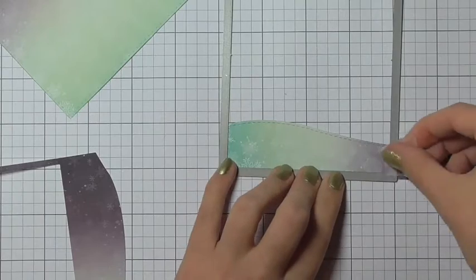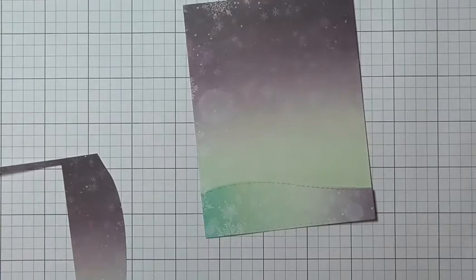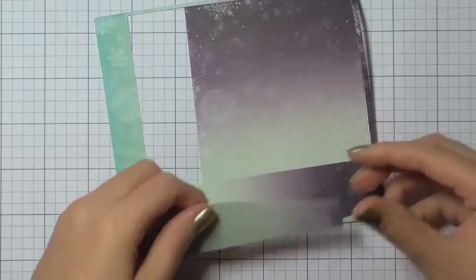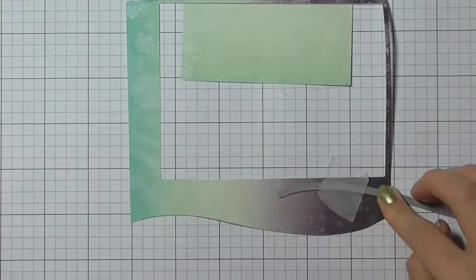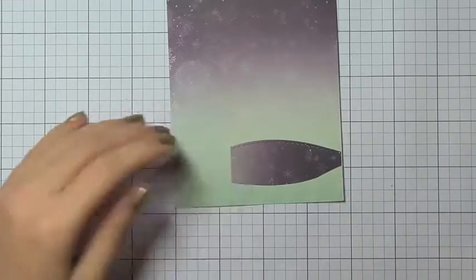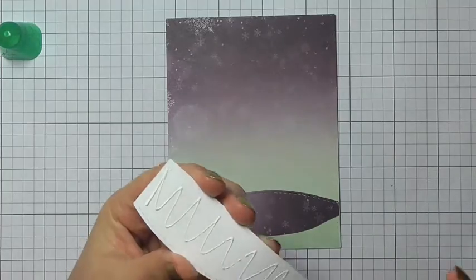I'm going to cut this piece out again using that stitched rectangle die from Simon Says Stamp, which will make sure that the stitching detail is not only across the first cut line but also down the sides and the bottom. I'm making good use of this 6x6 piece of paper and I'm also getting a second hill by again die cutting using the Mumma Elephant die.